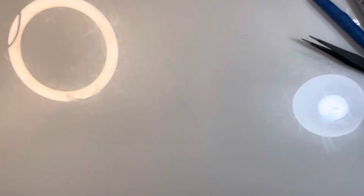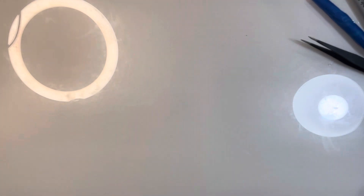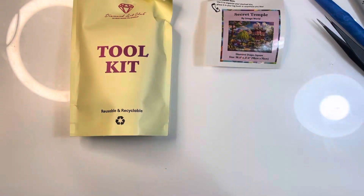Oh my god, I am just so happy - I've got sunshine in a bag! We have the obligatory toolkit, we have the picture - I'm so pleased!